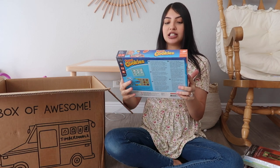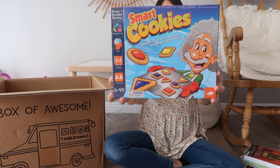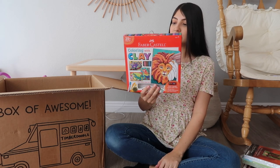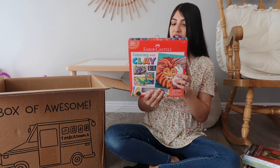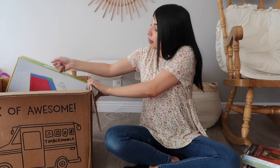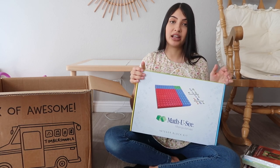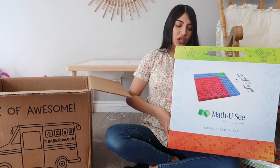The next thing looks like it might be a board game - this is called Smart Cookies, a delightful brain-boosting puzzle. It's actually a clay kit that comes with 12 clay colors, three plastic clay tools, a clay play mat, four chipboard display easels, instructions, four sturdy design boards, and a silicone tip clay tool. The next thing is a math block kit - we got the same block kit in the kindergarten curriculum, so it's just blocks to help your child count.